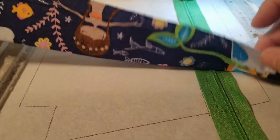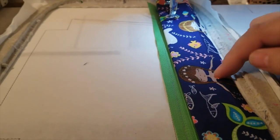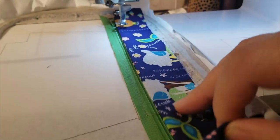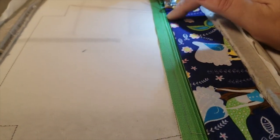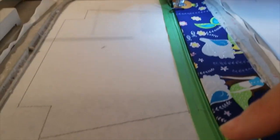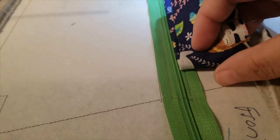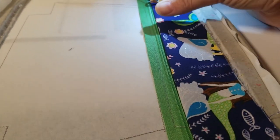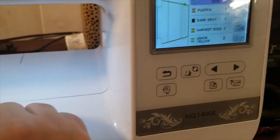Since my fabric is directional, I flip it over so the mermaids aren't upside down. You're going to place it right here and it sews a line close to the zipper teeth. Make sure you're past all the placement lines — this line, this line, and this line — with your piece of fabric. Make sure your fabric direction is correct and it's placed down nice and smooth and straight, then run step number three.